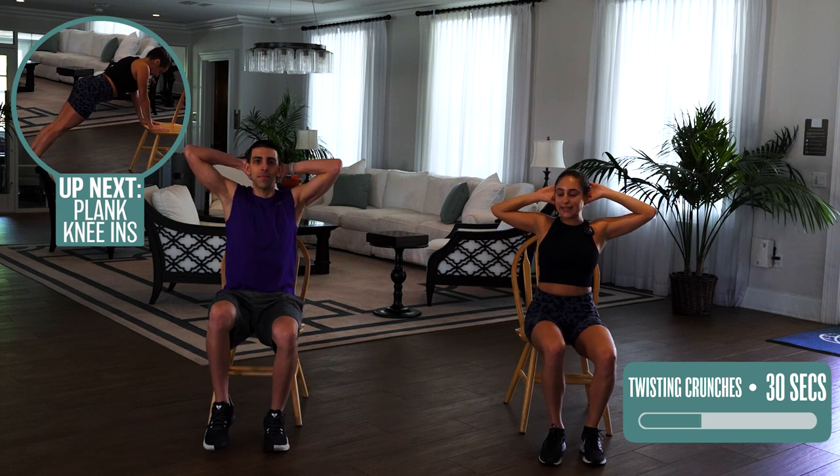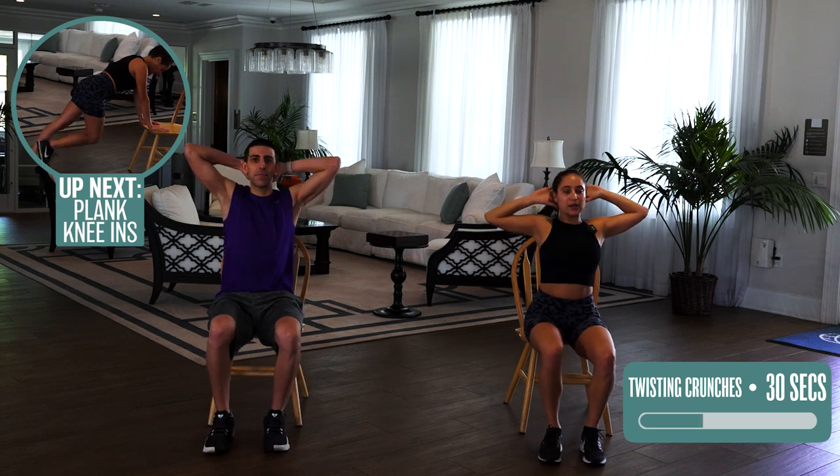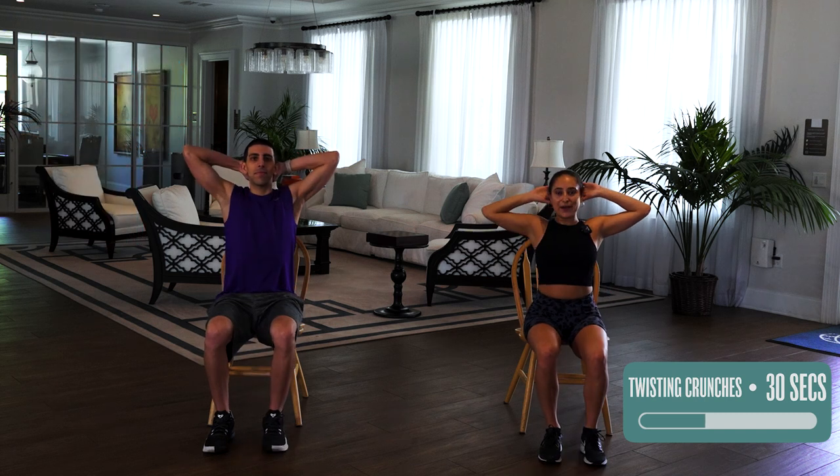Five more seconds. Three, two, one. Very good. Core engaged, working — abs are on the way. So we are going to stand up now, still using our chair, but we're no longer seated.